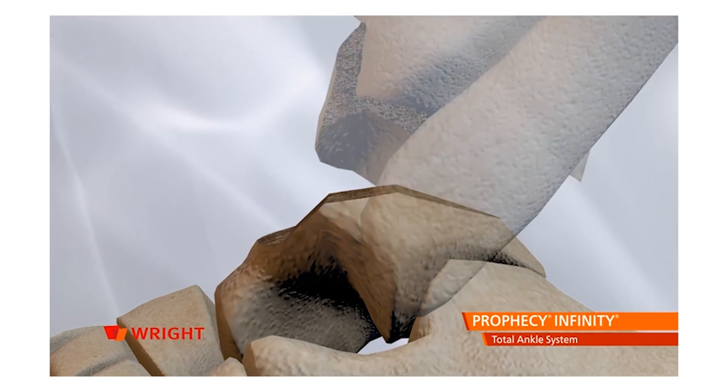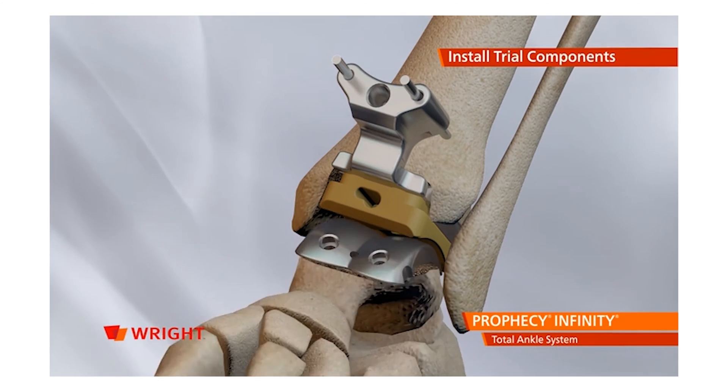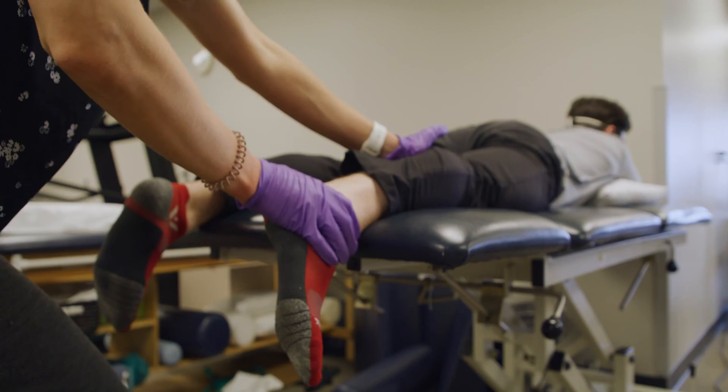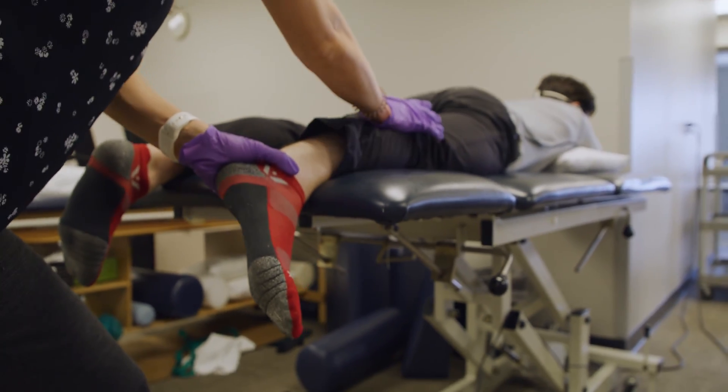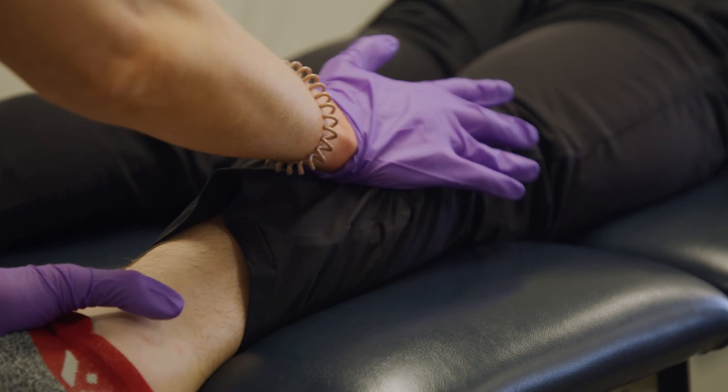The technology has changed drastically over the past 10 years, all the way from implant designs into the way that we use patient's information — CT scans and things like that — to design implants that are specific to that patient. The technology has really improved drastically over the last 10 years.